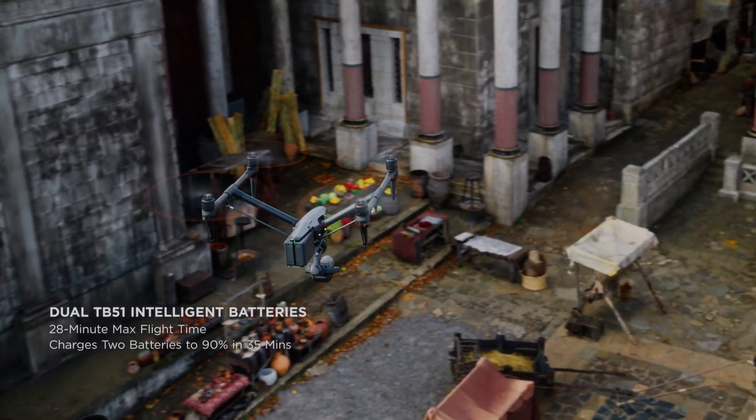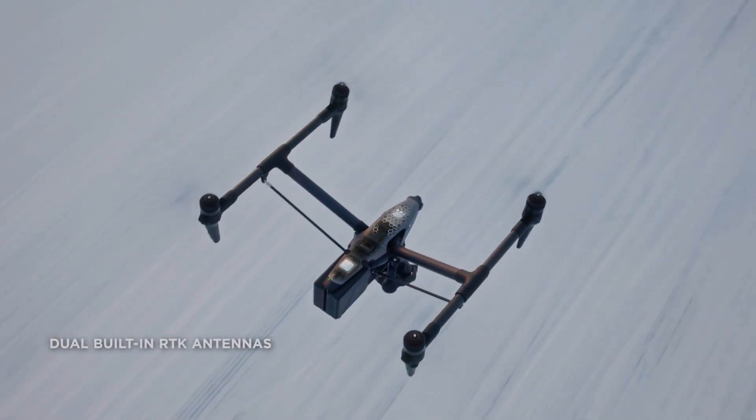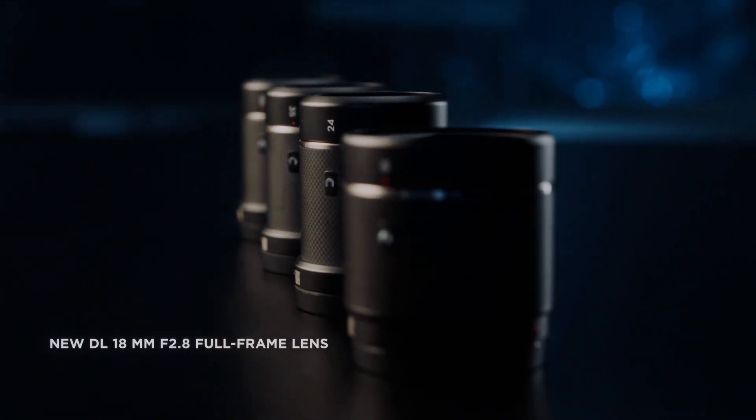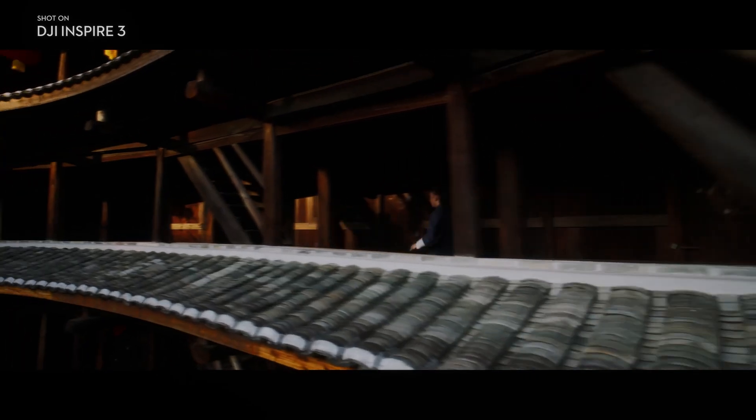One of the most impressive aspects of the DJI Inspire 3 is its stability in flight. The drone is equipped with a state-of-the-art gimbal system that keeps the camera stable and level, even in windy conditions. This stability is essential for capturing smooth, professional-looking footage.